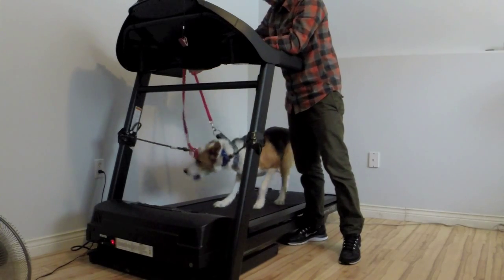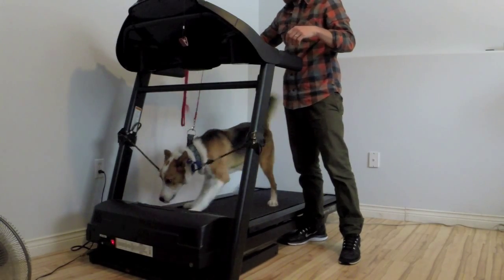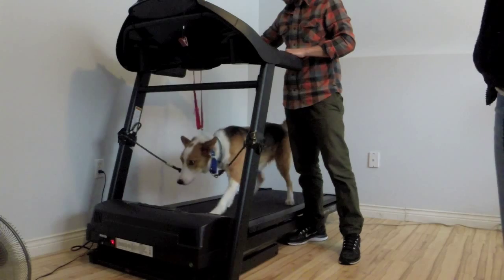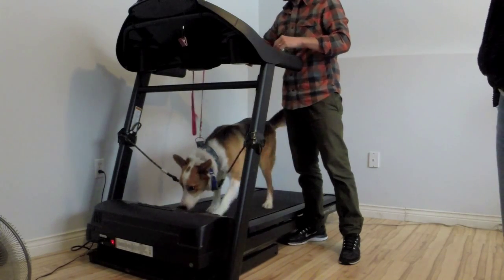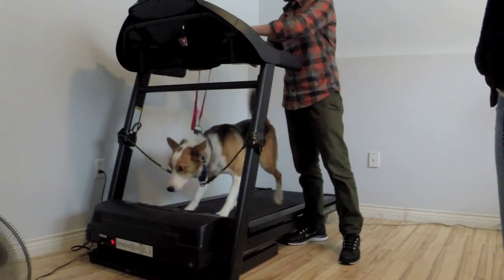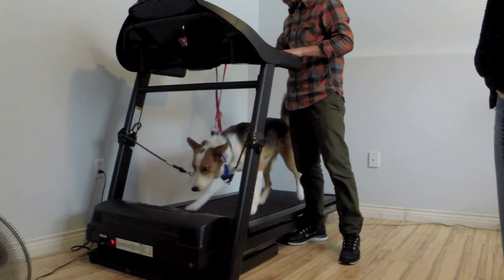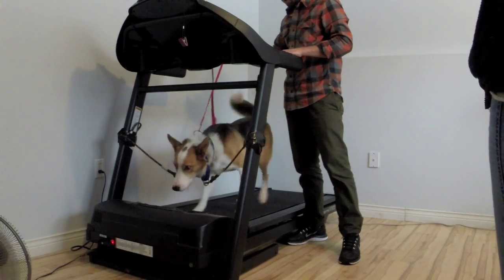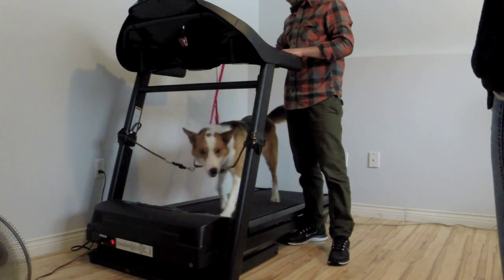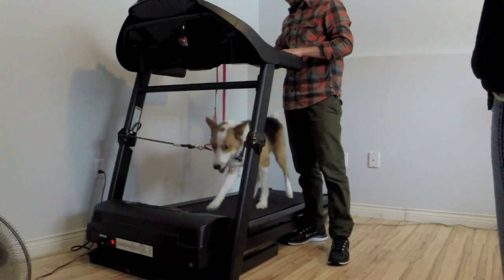We've now started it up and we're doing about one mile per hour. This is the first time he's ever done this, so this is typically where dogs are going to have the most issues. As you can see he's quite concerned — he doesn't know what to expect; essentially the floor is moving around him. But he's trying to figure it out and doing pretty well. I'm not giving him much guidance, just letting him figure it out. He doesn't really have a choice since he's strapped in on the left and the right. I want to keep it nice and slow — I just want him to understand it and then I'll add a little speed as we progress.